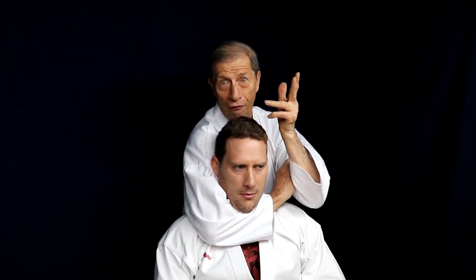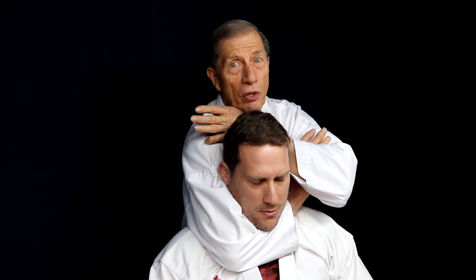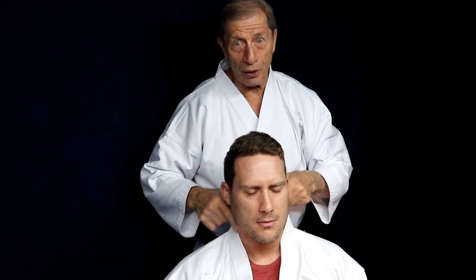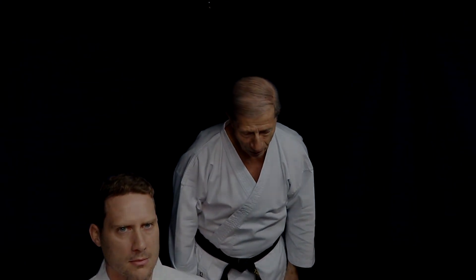Personally, I find it more effective to put the hand this way. So when you start to apply the choke, all you're doing is expanding the chest and applying the technique — you're stopping the blood going up and stopping him from breathing. Thank you very much.